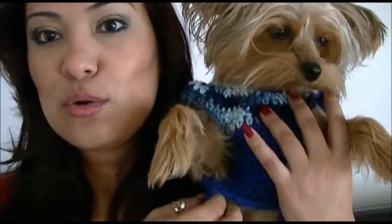I'm gonna show you how to crochet this little dog sweater. It's a long video so maybe you can just watch it in sections, pick up tips little by little for crocheting a sweater for your dog at home — it just keeps them nice and warm during the winter. Let's get started.